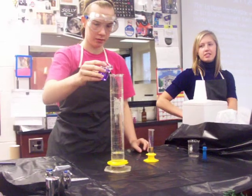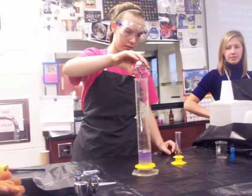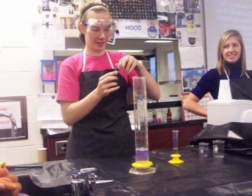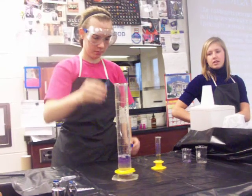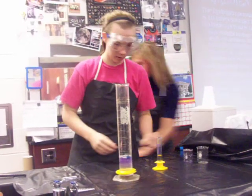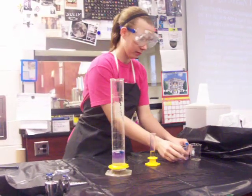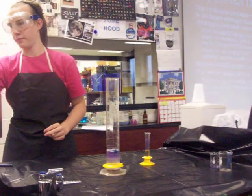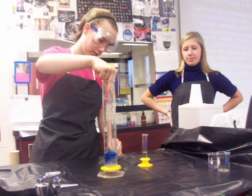She's pouring in the soap. This is the food coloring. You can add that to the next one. We're stirring it up to mix the chemicals.